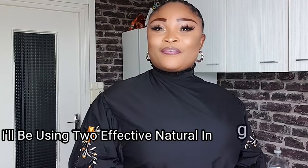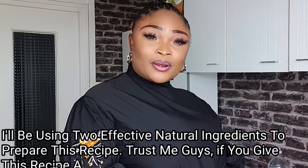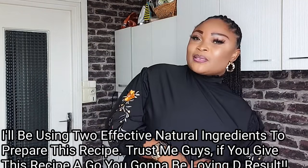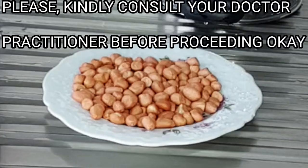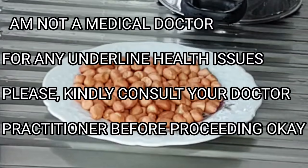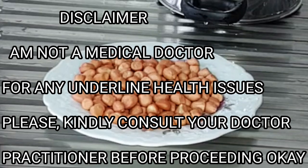So for this recipe, I'll be using two amazing and effective ingredients. We all know the potentials and benefits of groundnut. Before proceeding with this recipe, a quick disclaimer: I'm not a medical doctor. For any underlying health issues, please make sure to consult your doctor or practitioner before proceeding with this recipe.